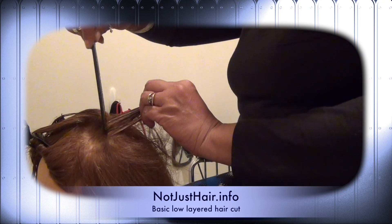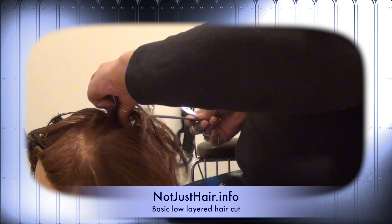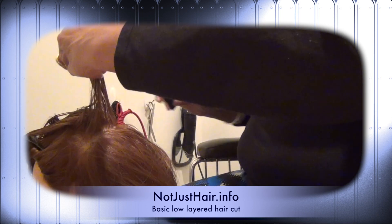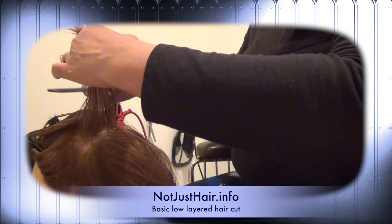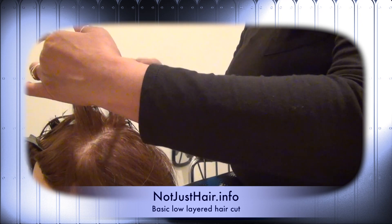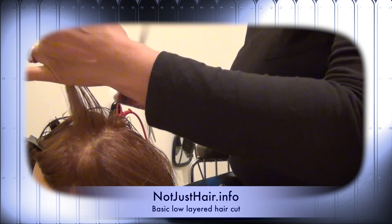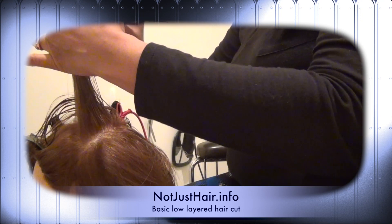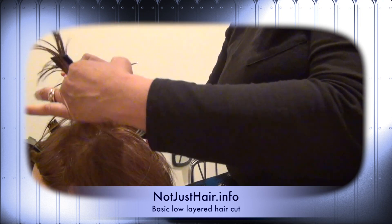Keep doing that until you finish the whole row. Once you even up the row to the guide, that's your new guide. Start on your other row and keep the sections small, because you want to give the monitor a chance to get over and see what you're doing before you run out of hair. Take your new row, match it to your guide, even it off — that's all you're doing for the layer cut.